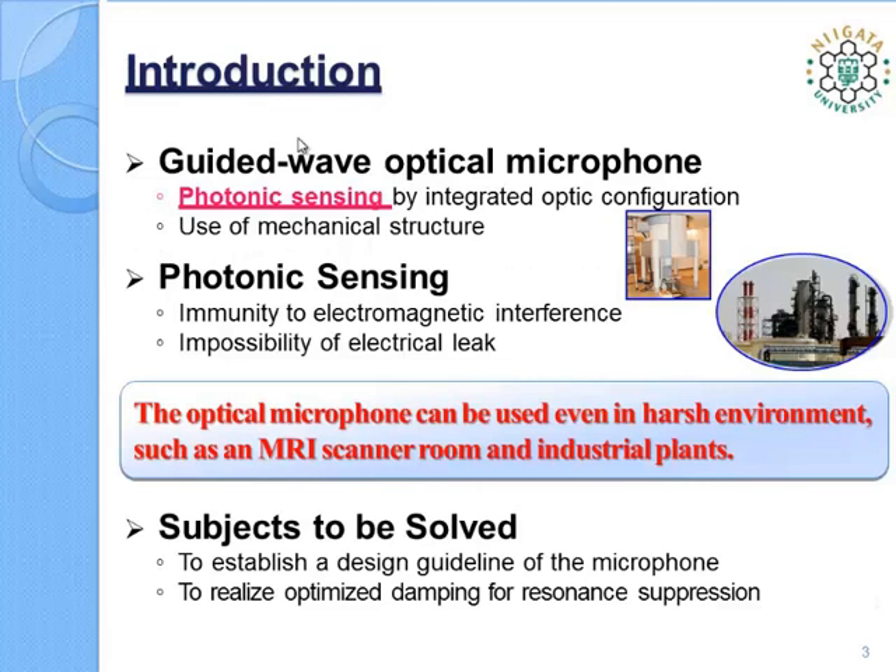Our guided wave optical microphone has three unique features: photonic sensing, the use of integrated optic configuration, and the use of micromechanical structures. Photonic sensing especially provides the following advantages: immunity to electromagnetic interference and the impossibility of electrical leak. So the guided wave optical microphone can be used even in harsh environments such as an MRI scanner room and industrial plants, without any special protection against electromagnetic interference or electrical leak.